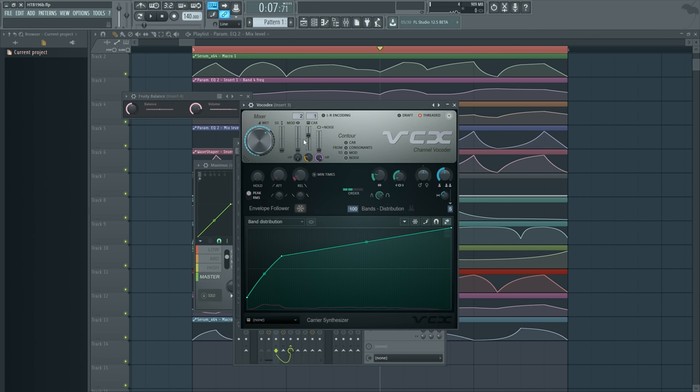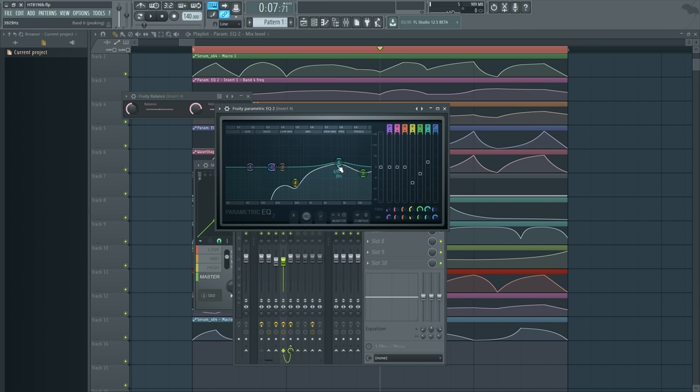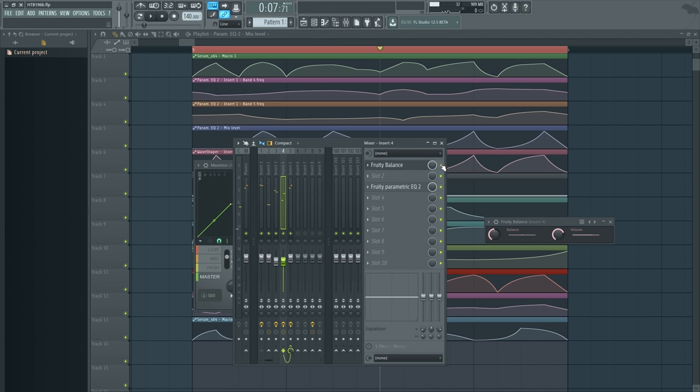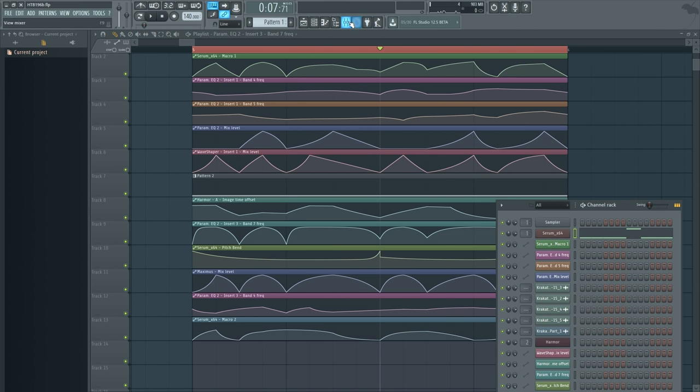Normally I could do this with Vocadex's own mixer — just fade in the modulator and high-pass filter it. But now because I'm using a real voice as a modulator, that's what would show up, and that wouldn't really be helpful. So that's why I have to do this in a separate channel. It's also linked to the filter's modulation so it's nicely synced up to that.